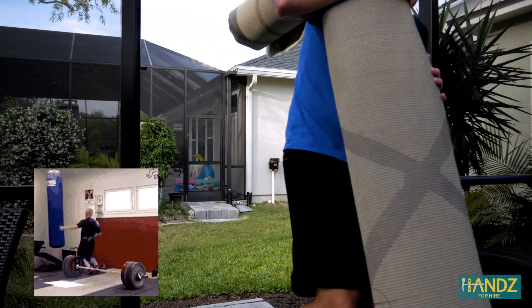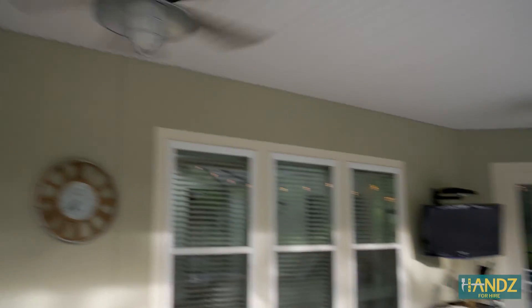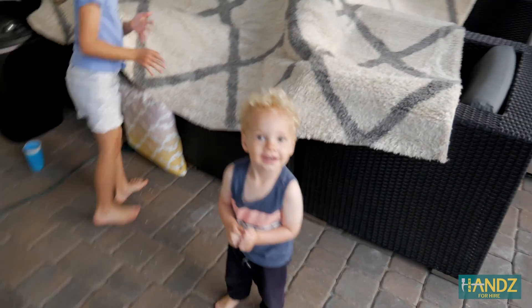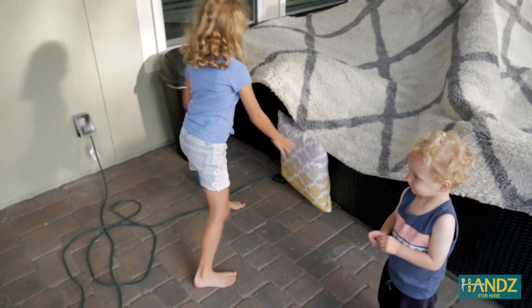This is heavy. We're finally set up. We've got two fans going full blast right above the carpet, and a fan inside there blowing up on the bottom of the carpet. The kids think it's pretty cool.